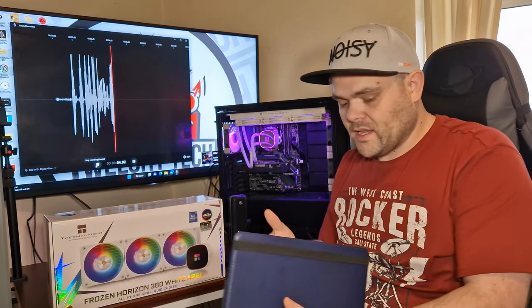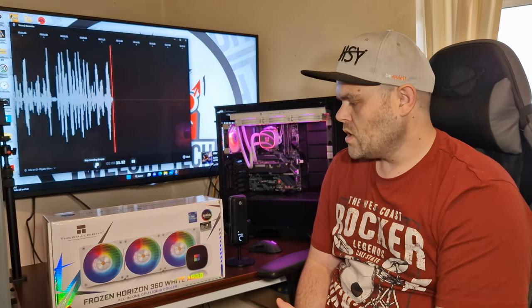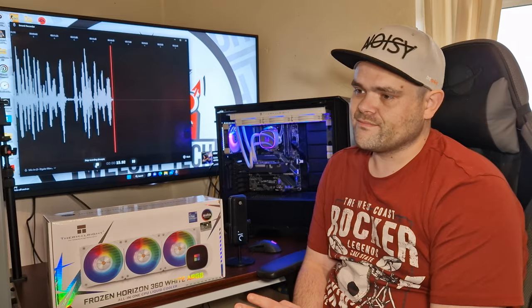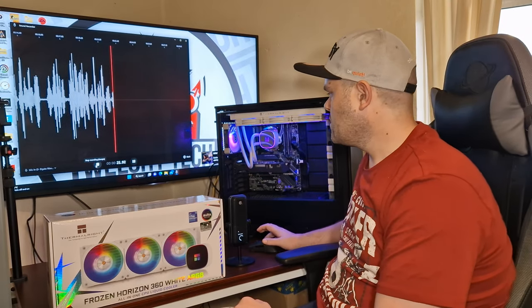So that was the benchmark — the performance was very good. But there's one problem I don't like about this: the fans are awfully loud. They do sound like a jet engine, so please bear with me. I will actually help you with that, so continue to watch.